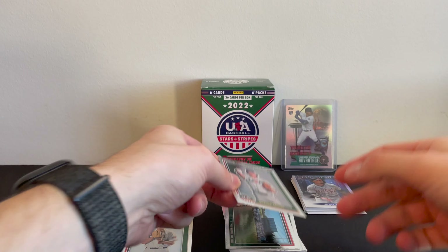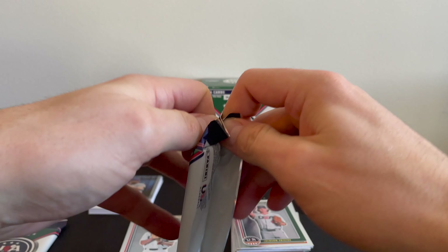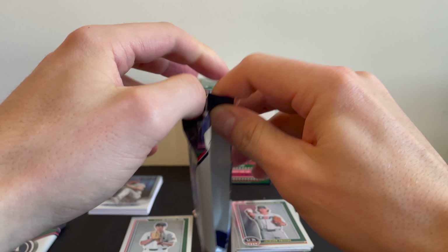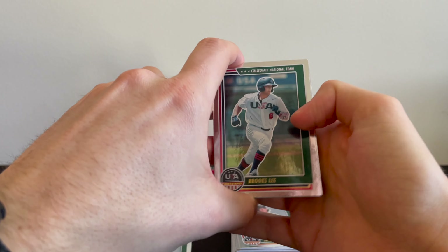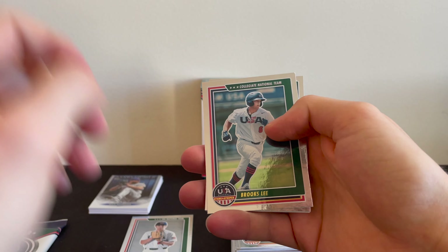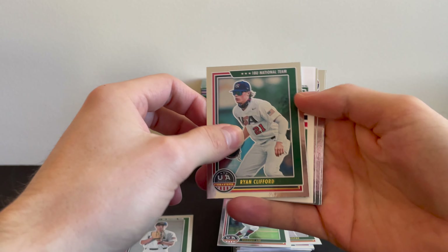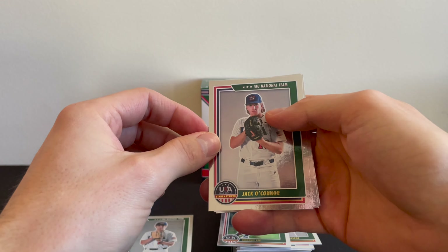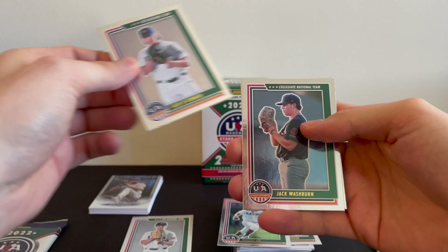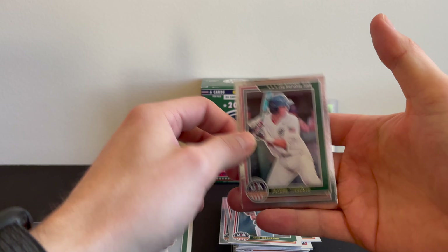Jackson Fristo. Last two packs. Looks like we're getting two memorabilia cards. We'll go ahead and save both of those for the end. Brooks Lee, Ryan Clifford — going to put that to the side. We got a Jack O'Connor, Jack Washburn, and Joshua Springer.